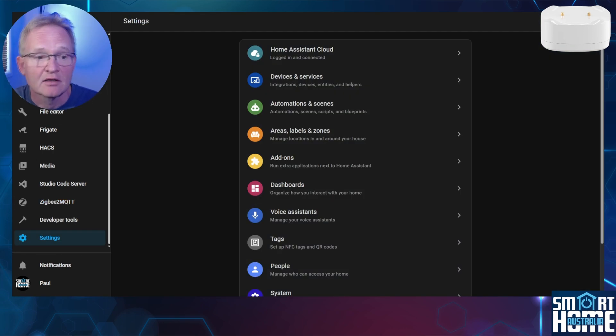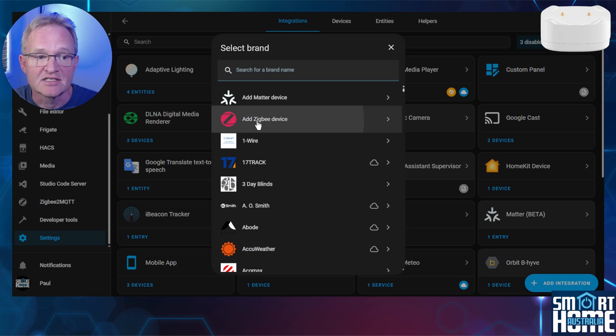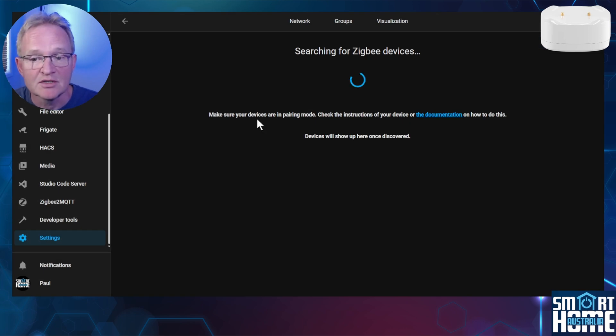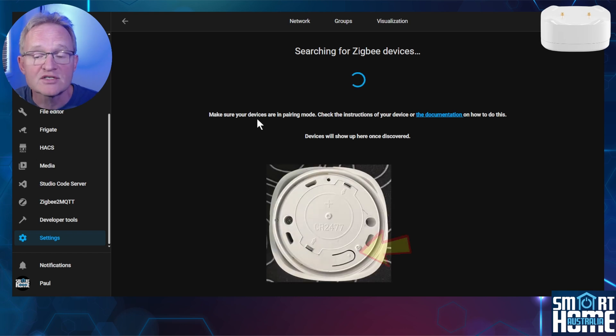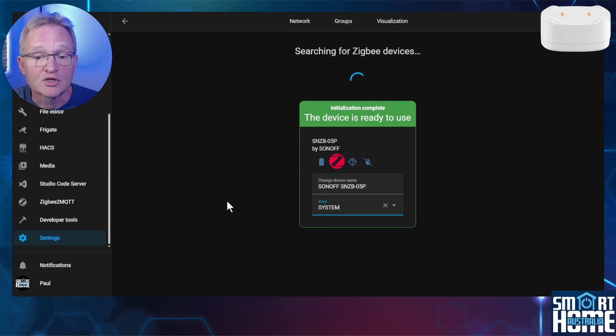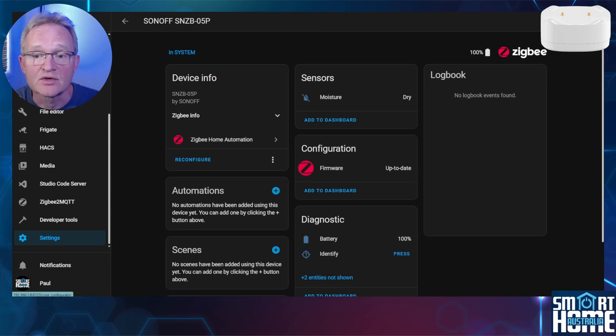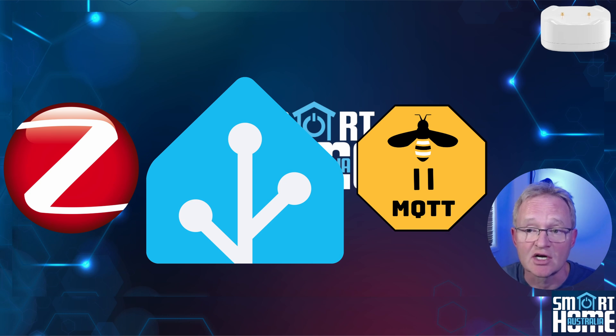Now let's pair it through ZHA. Navigate to Settings, Devices and Services, press the blue Add Integration button in the bottom right, then press Add Zigbee Device. If you tried through Zigbee2MQTT first and need to put the device back into pairing mode, press and hold the pairing button inside the unit for five seconds then release — the red LED will start to flash. The device will show quickly and complete its pairing. Optionally give it an area. In the ZHA integration we can see one sensor exposed for moisture with values of wet or dry, plus the usual configuration and diagnostic entities. There is not much difference between the entities exposed between ZHA and Zigbee2MQTT, nor the speed of detection, so select your Zigbee integration method based on your preferences and incumbent integration.